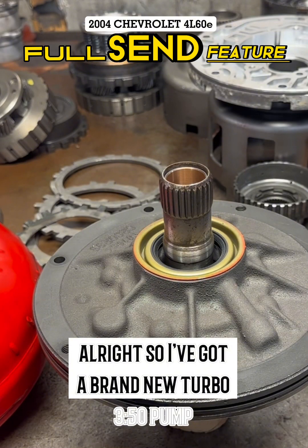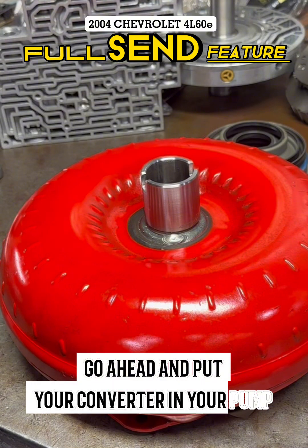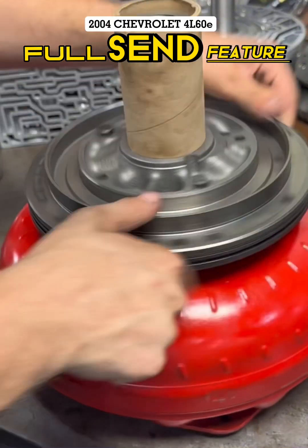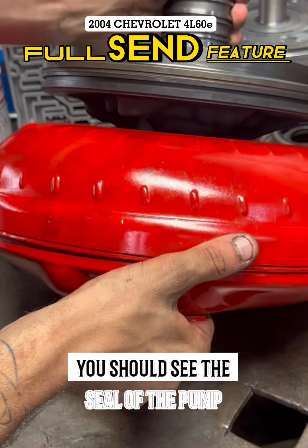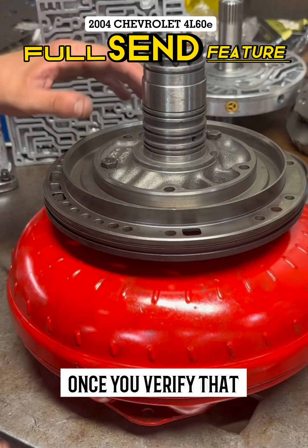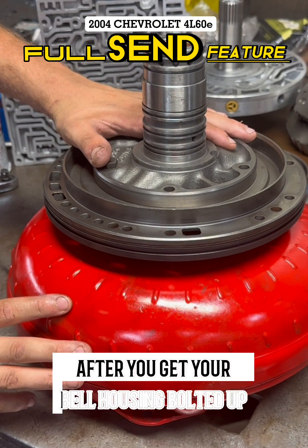Alright, so I've got a brand new Turbo 350 pump and a brand new 350 torque converter. Go ahead and put your converter in your pump — or in this case, pump in your converter. You look in between the pump and the torque converter and you should see the seal of the pump almost seated flat against the valve. Once you verify that your torque converter is flush with your pump, go ahead and double check by spinning it freely while it's in the vehicle after you get your bell housing bolted up.